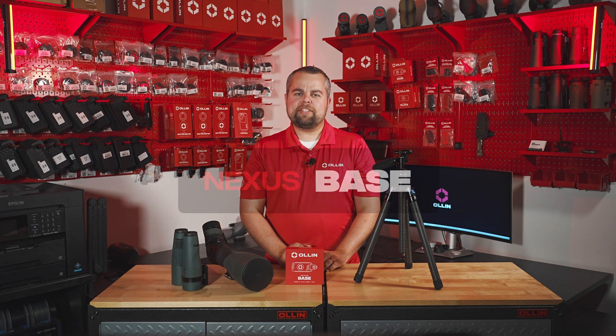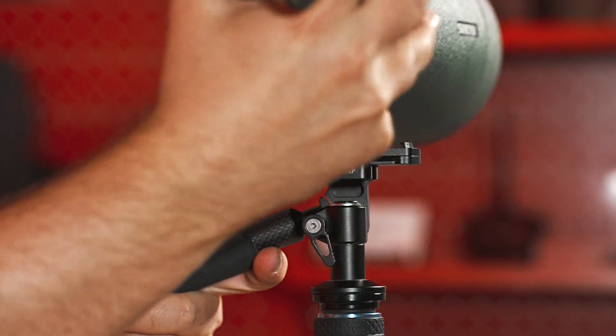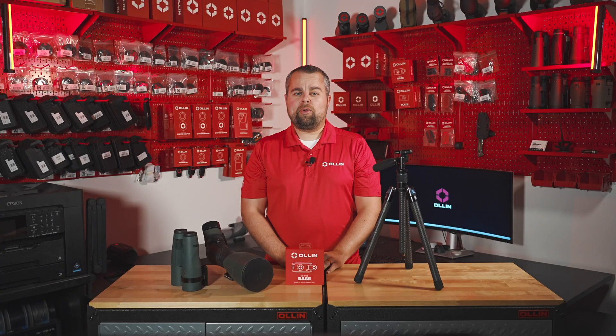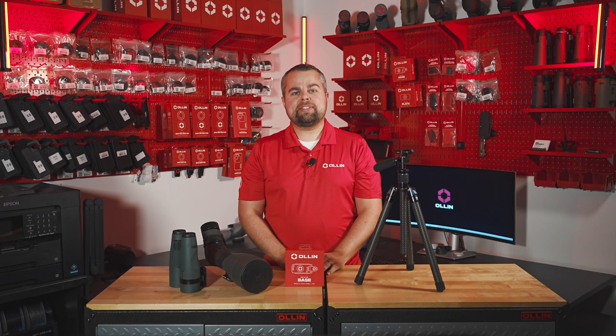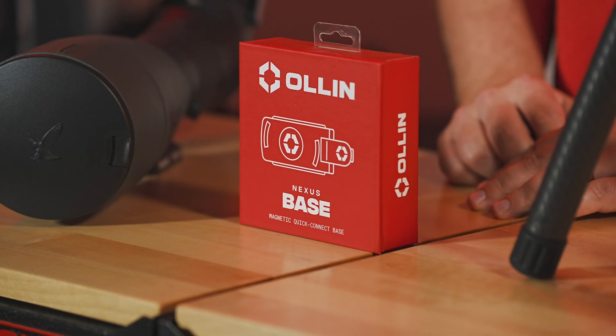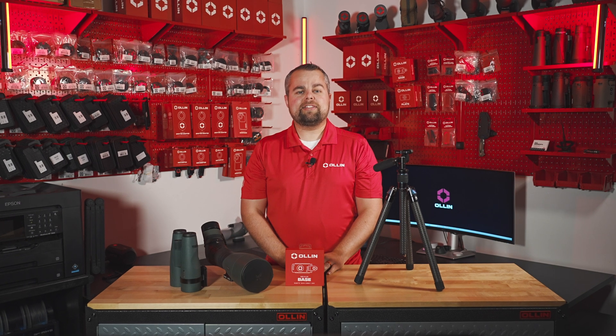Hey, Paul here from All In with our Nexus Base. This product is one component in our Nexus system, which has revolutionized the way you attach your optics or other gear to virtually any mount. With a magnetic quick-release design, the Nexus system makes connecting and swapping between optics and other gear a breeze. The Nexus Base is what connects to your mount, such as a tripod — it is the centerpiece or trunk of the Nexus system.